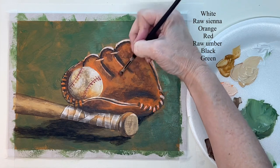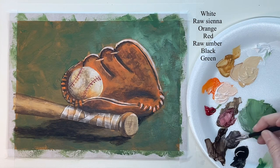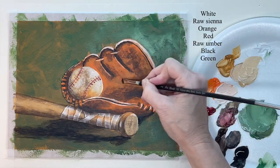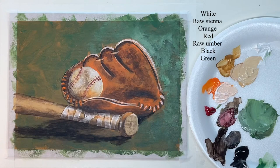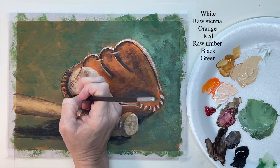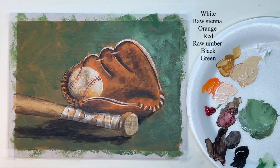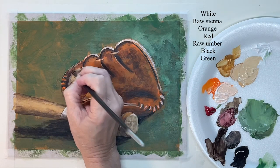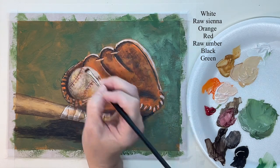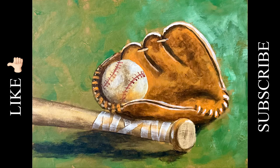Just scrubbing in some more dark areas. Right here between the ball and the glove would be really dark — it's got a deep shadow there. And there you go, guys! Hope y'all enjoyed this one. Thank you so much for watching, have a great day and God bless you.